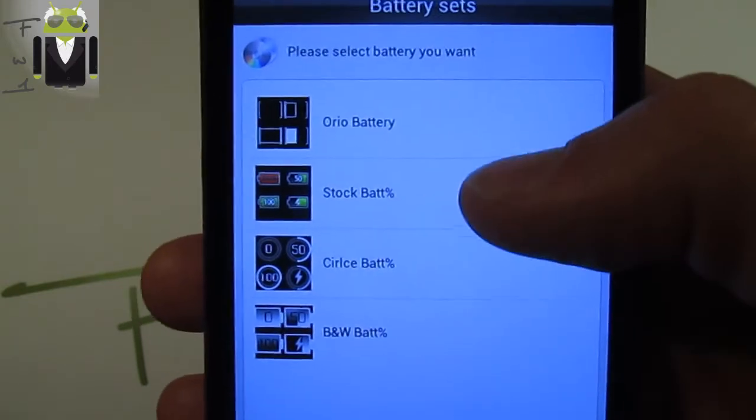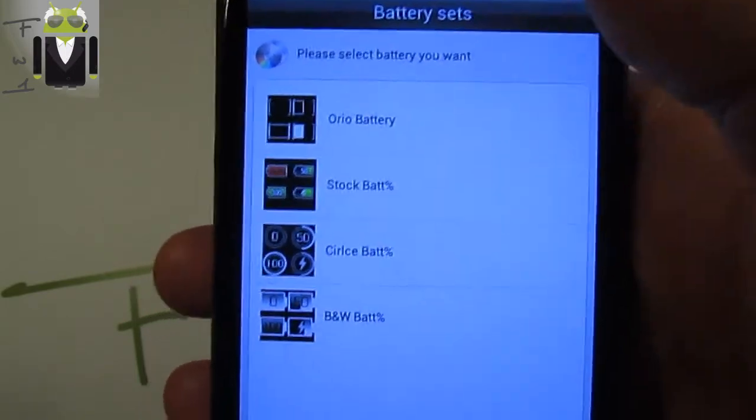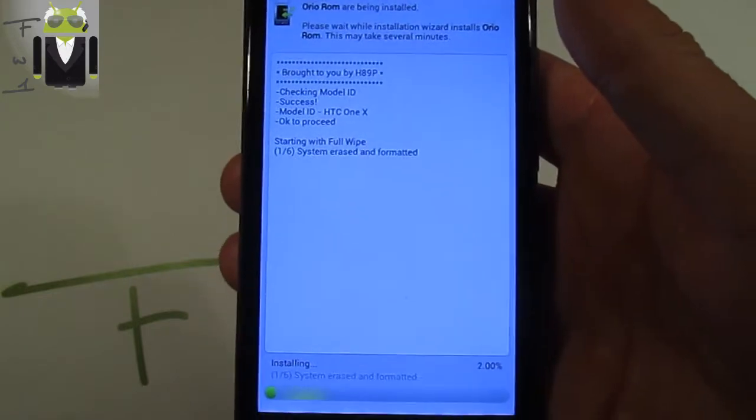You can also select the Oreo icon set or the stock icon set with different icons. For the battery, you can choose stock battery, circle battery, or black and white battery. I will go with the stock battery just to show you.